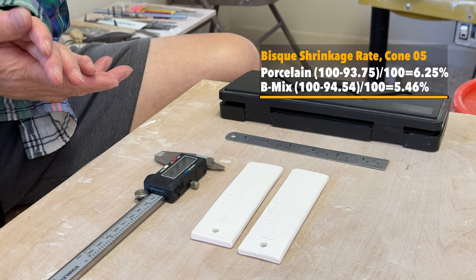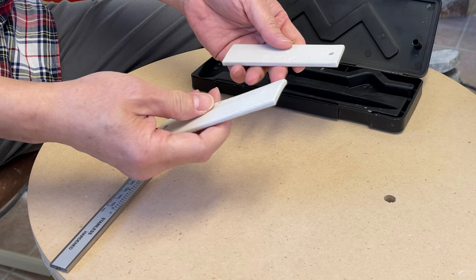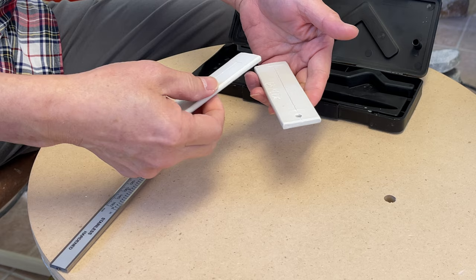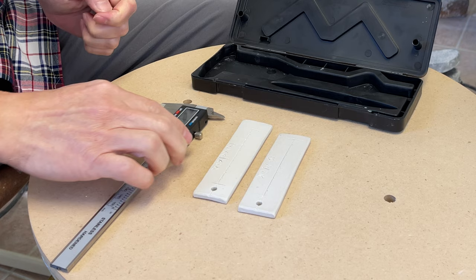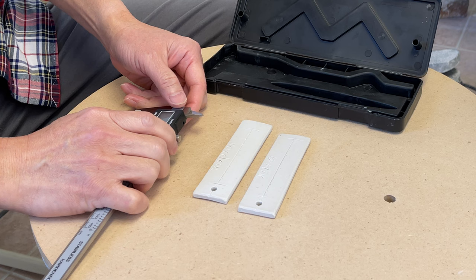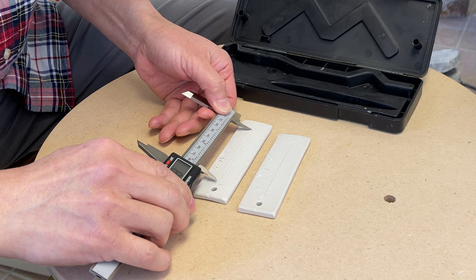I'll run these two through the glaze fire and measure after. These two test tiles have been through the glaze fire — a cone fire in reduction firing. Now I'm going to measure exactly how long they are so we can calculate the shrinkage rate for the porcelain and for the b-mix stoneware. Let me measure the porcelain first.